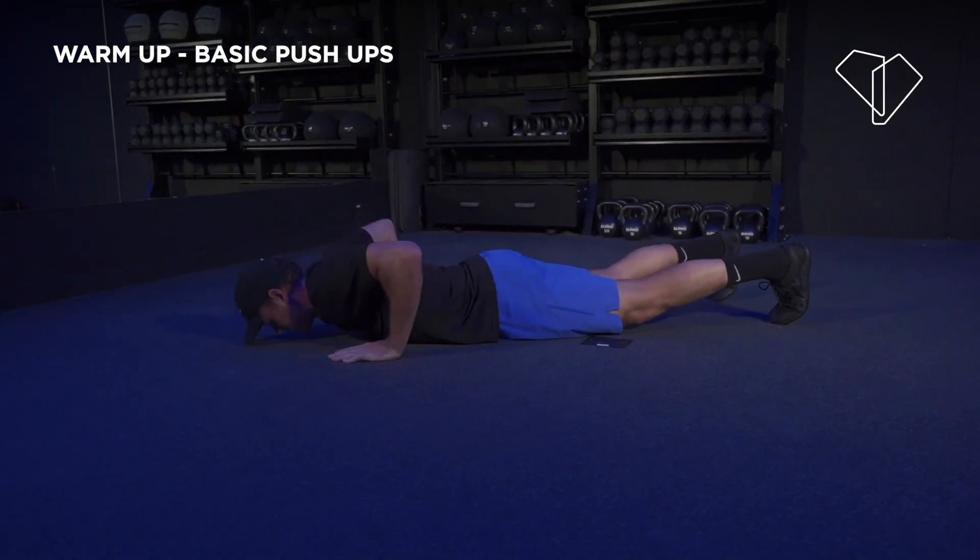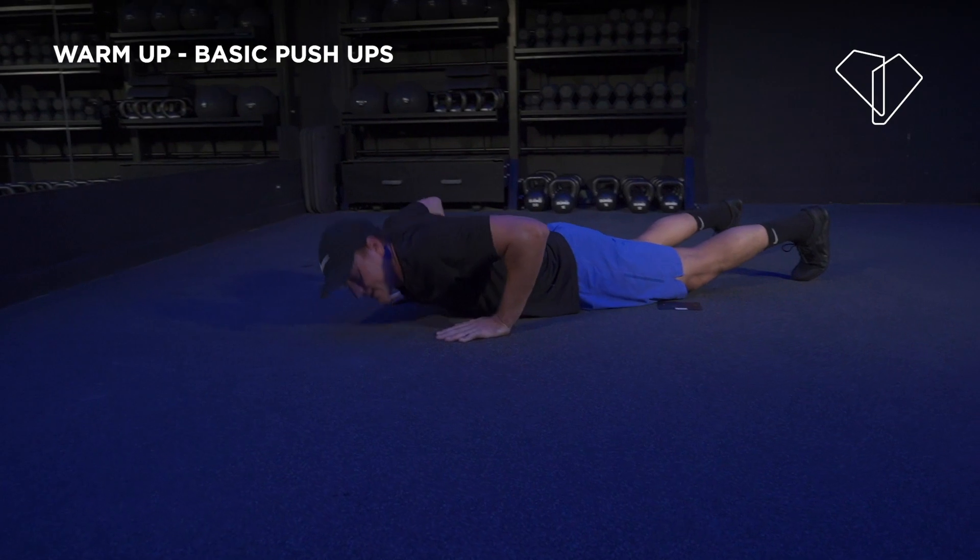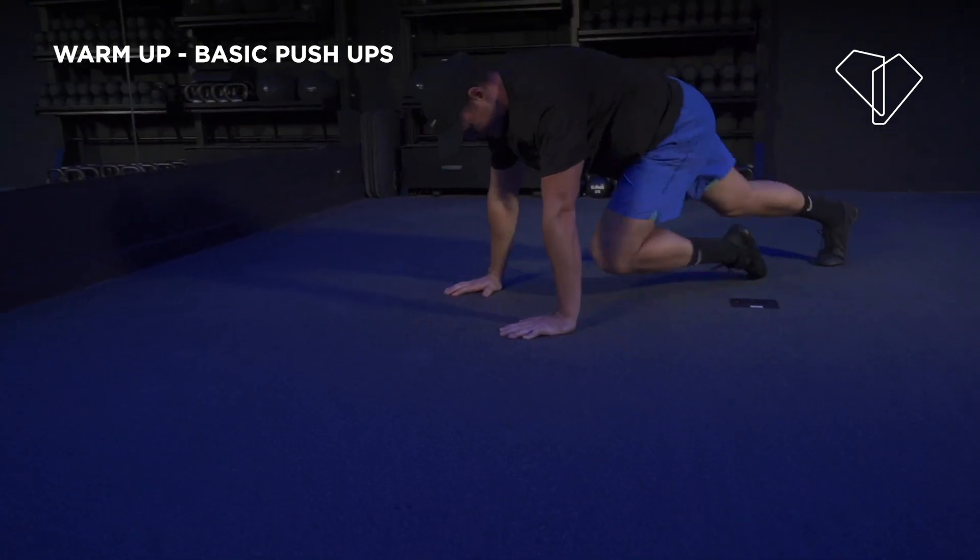We're going to crush out another 3 reps. Here we go. Quick countdown coming your way — 3, 2, 1. Now mountain climbers, let's run it!